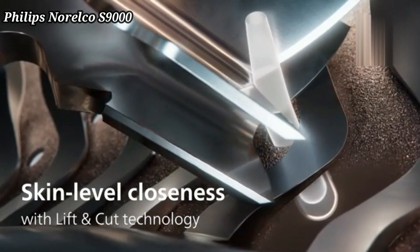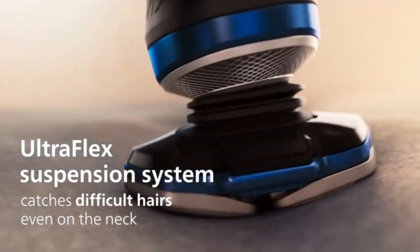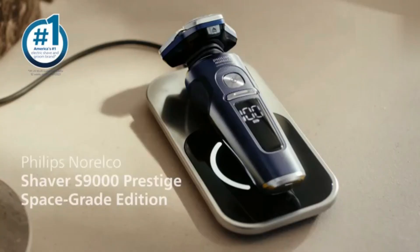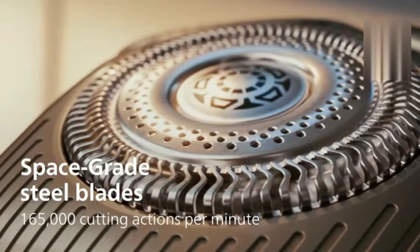Philips Norelco S9000 Prestige Electric Shaver. The Philips Norelco S9000 Prestige Electric Shaver offers an incredibly close shave with ultimate skin comfort. Its nanotech precision blades cut hair with the highest accuracy, while skin comfort rings ensure smooth gliding.